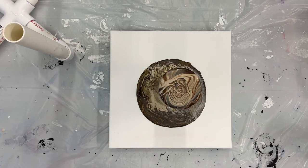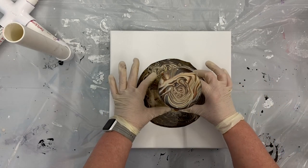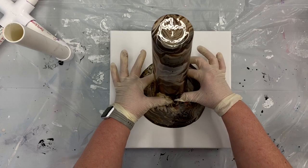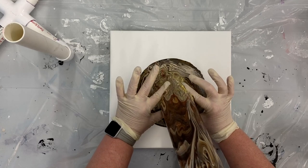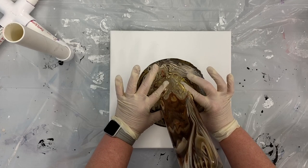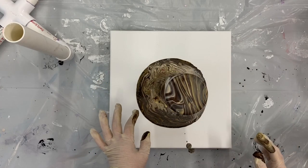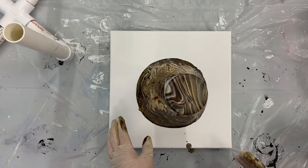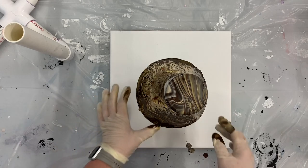That looks so much better. I think Naples yellow is not always a good way to go. I'm going to tip this cup down, grabbing hold of the cup that's supporting the tumbler, just so that I don't have all of that paint on the very bottom of the cup. There we go — which also creates a little bit more stuff on the side, but that's okay. I'm going to pick this up.